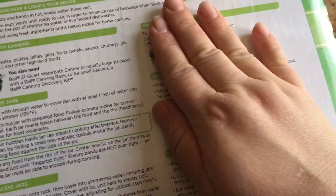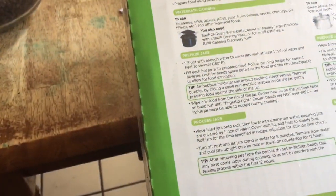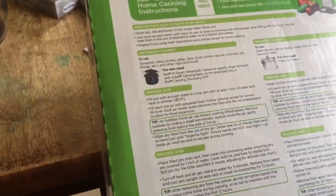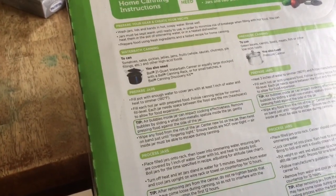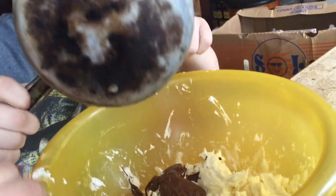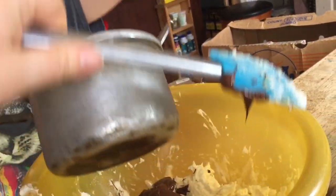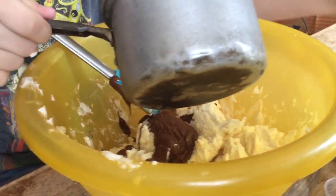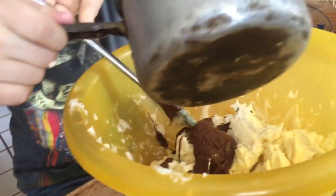The other side is all for pressure canning with a pressure cooker, which I am not doing. I think I got it, but it feels overwhelming — a lot to go through right now. I hope I know what I'm doing.